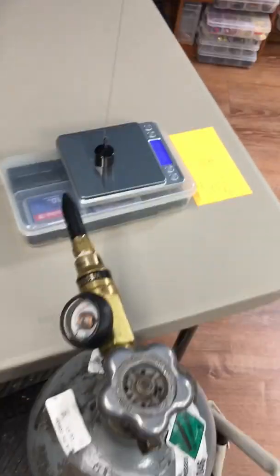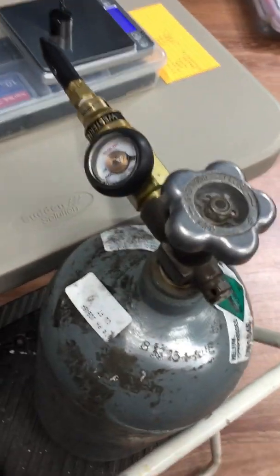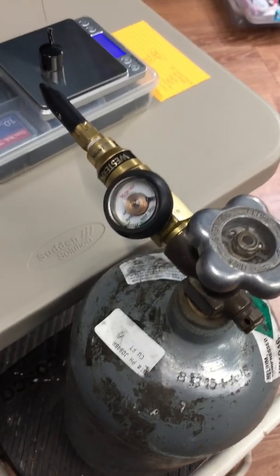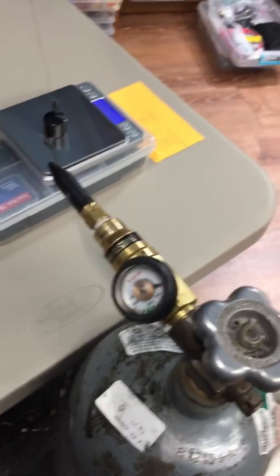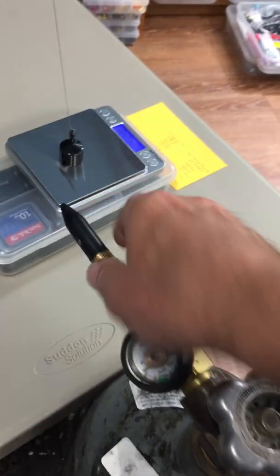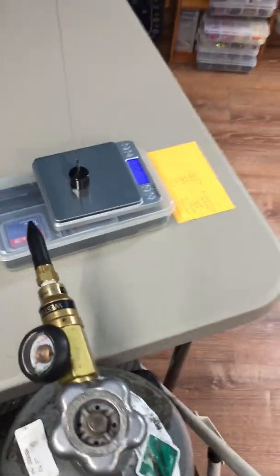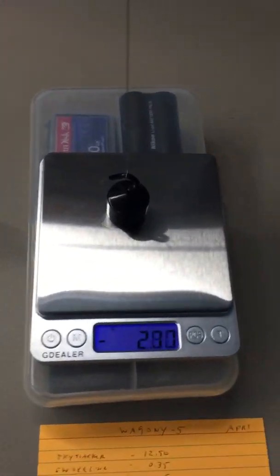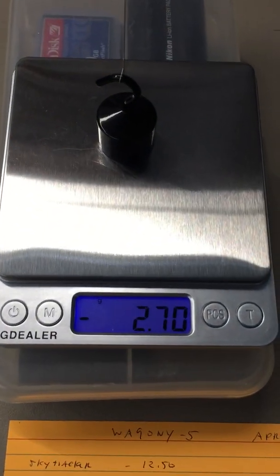Helium was used — here's a 40 cubic foot helium tank. It's got a balloon filler on the end. Then there's a 50 gram weight that's been set up.